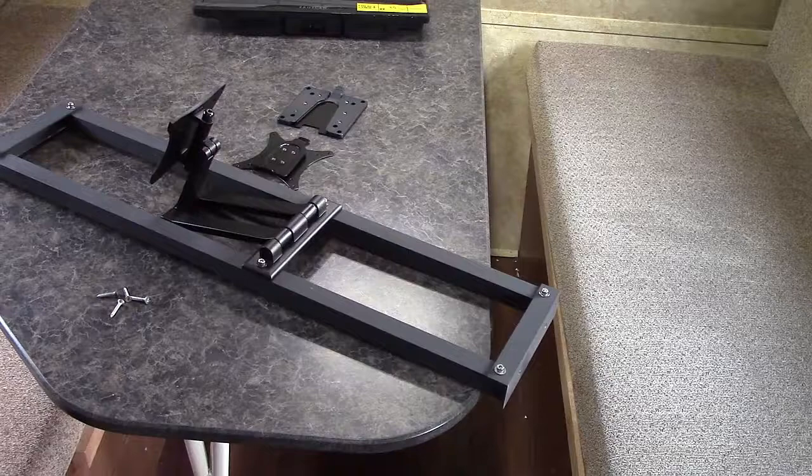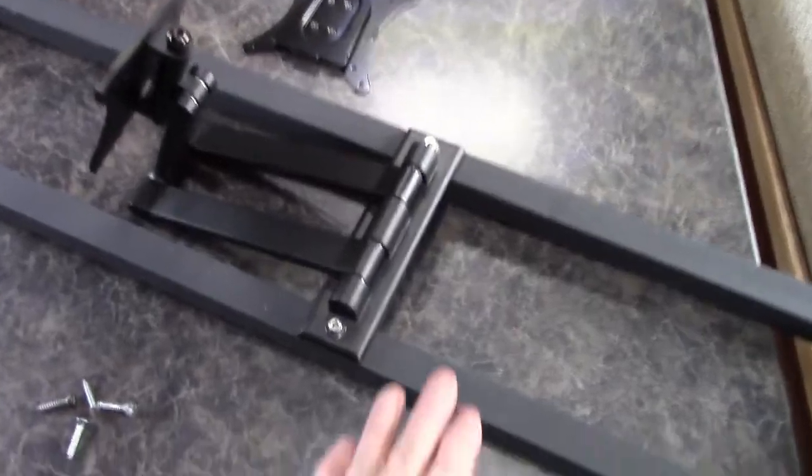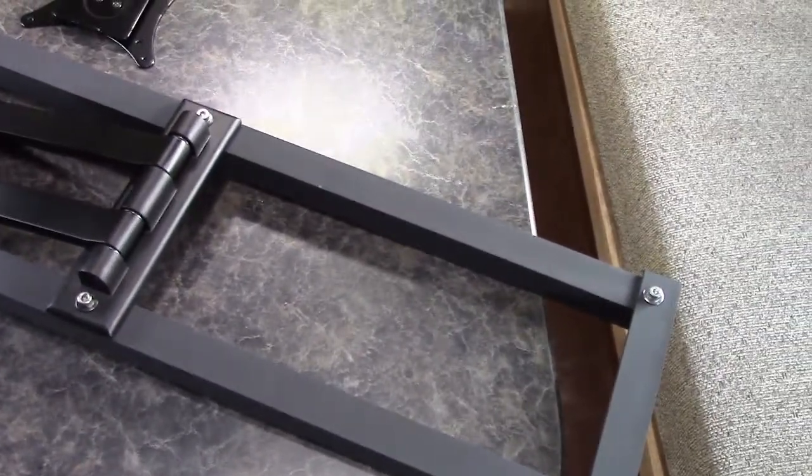Before I mount this up on the cabinets, I want to show you a bit more about what I did. I have two aluminum bars with angle aluminum on the ends. I measured, re-measured, and measured again this area between my cabinets where the bracket is going to fit. After I made this bracket, I took the TV mount and mounted it across the tubes to hold the TV. Now let's mount this up on the wall and go from there.